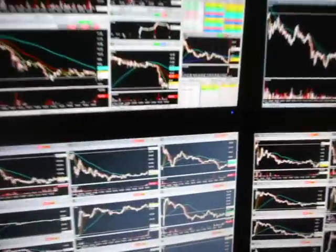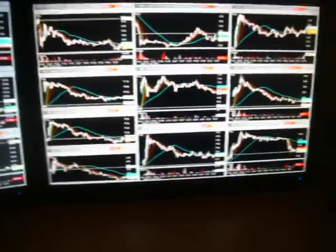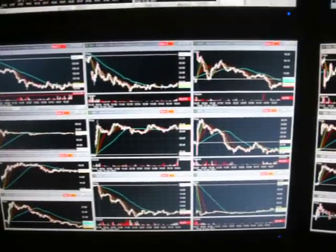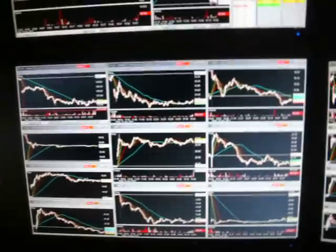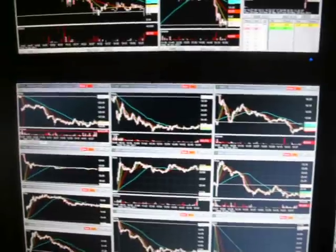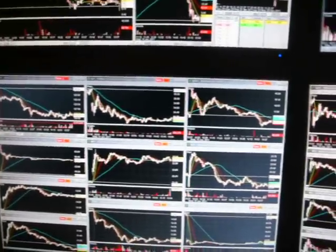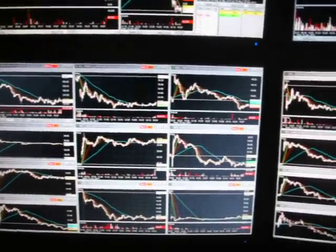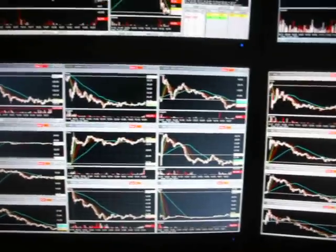So stocks I'm watching under $10, stocks I'm watching over $10 — I'll just be watching those throughout the day for something to set up. I see a setup I like, I'll hit it if everything's right and it meets the guidelines of what I'm looking for.